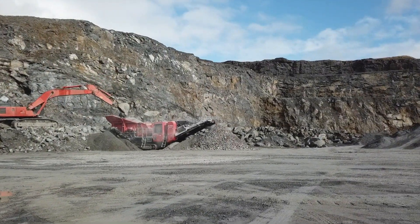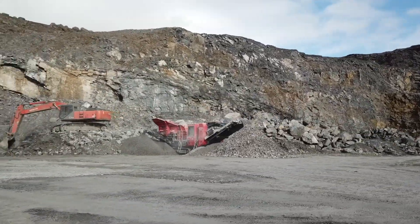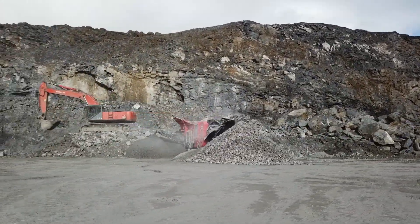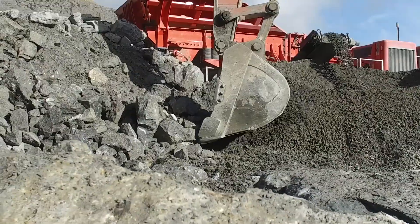We have rigorously tested the machine in quarrying, demolition and recycling applications and proven the material flow design ethos that is now found across the range of Terex Finlay impact crushers.